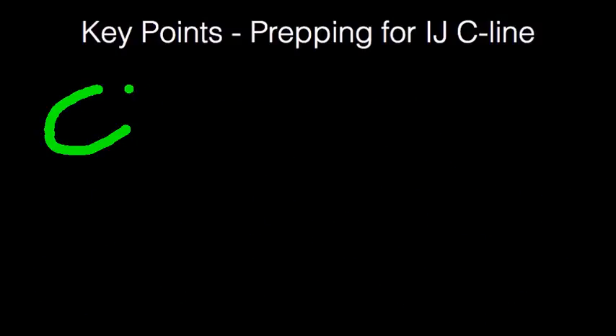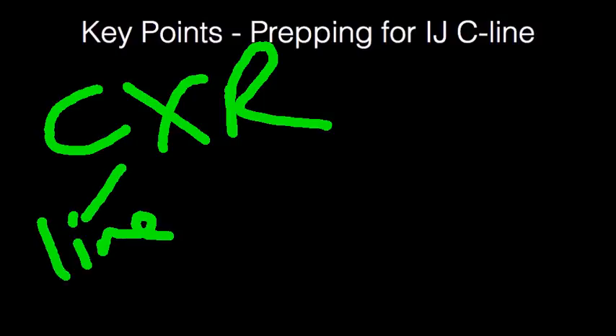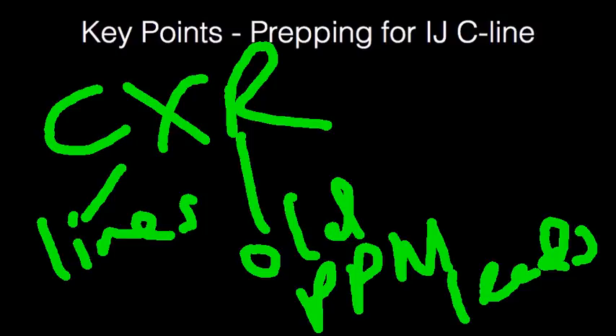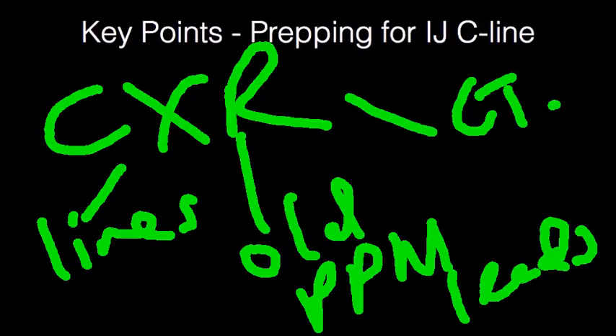After examination, look at the chest x-ray to see if there are any lines you may have missed. Old pacemaker leads are important to note, as their placement may impede guide wire flow. Also look for chest tubes — if the patient has a chest tube on the right side, you may want to attempt the IJ on the right side, because if an iatrogenic pneumothorax occurs, the existing chest tube will treat it on the same side. So if a chest tube is already in place, go for that side.